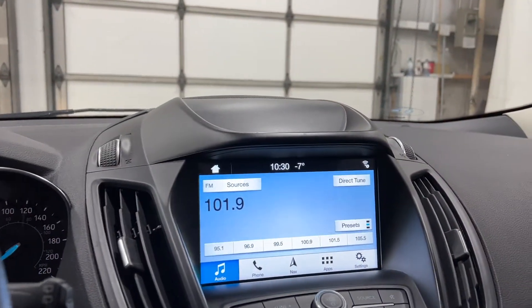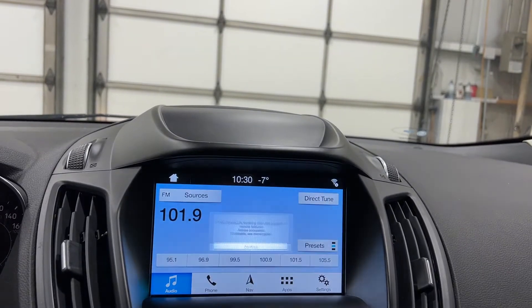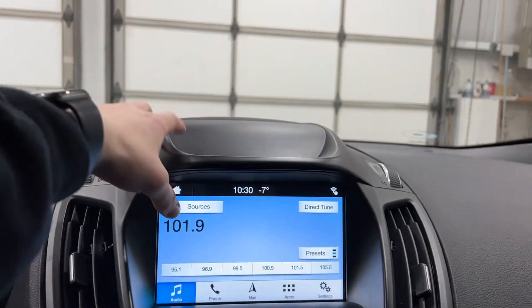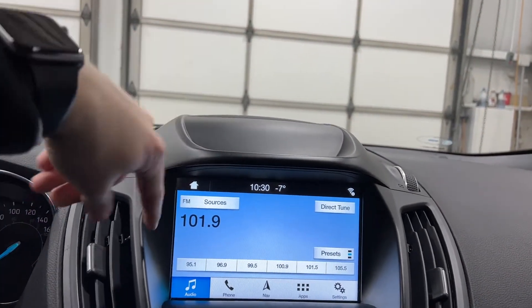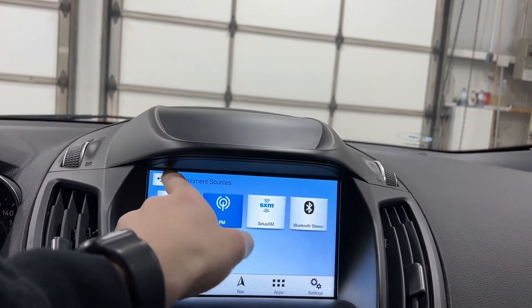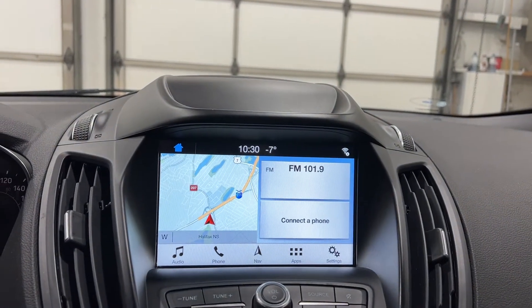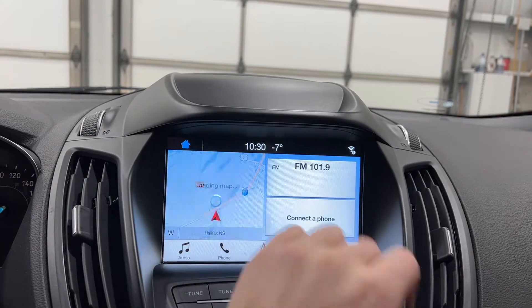You do have the sync system — it's the Sync Connect infotainment screen. You have your radio section here with the preset tabs. You can change it over to satellite radio or Bluetooth audio if you need to. The home page gives you a brief overview of navigation, the phone, and your radio station.